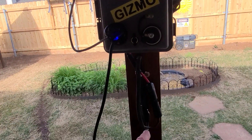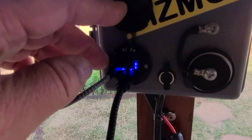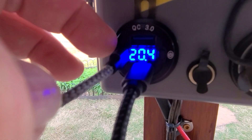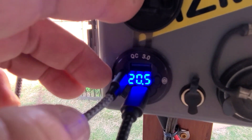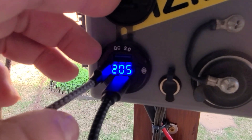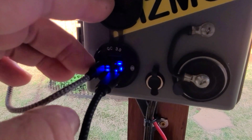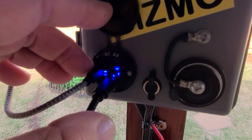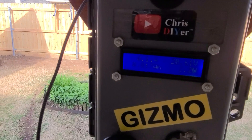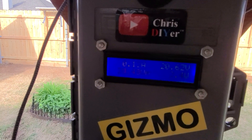What Gizmo does is it takes the solar panel power. It's got dual PD USB-C and a regular USB QC 3.0 — they're all independent processors, not one controlling all three and splitting power. Each one independently takes the power. This also measures the direct input of what the solar panels are doing.